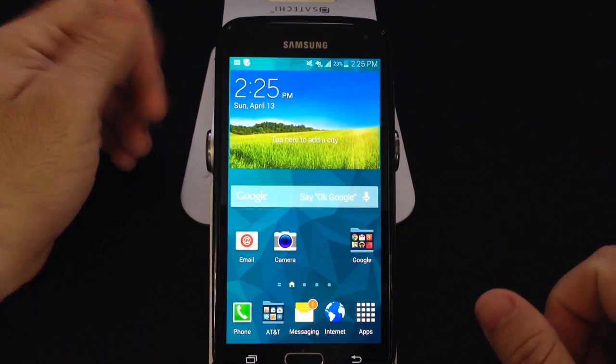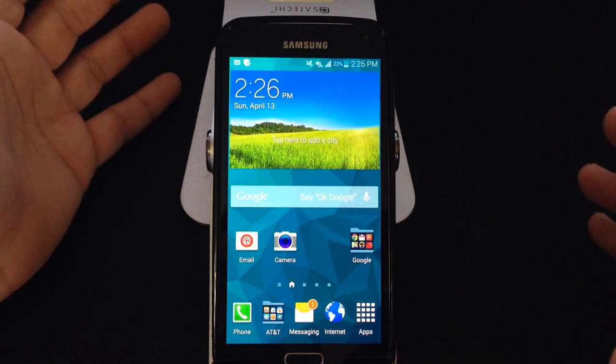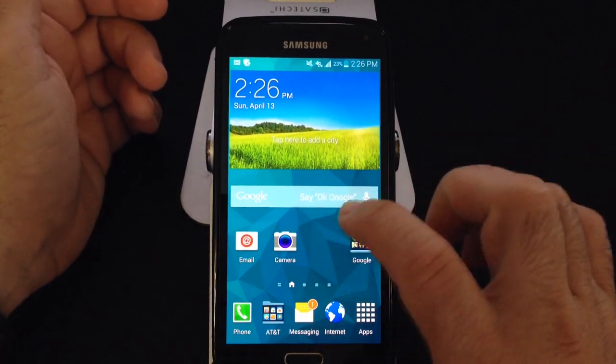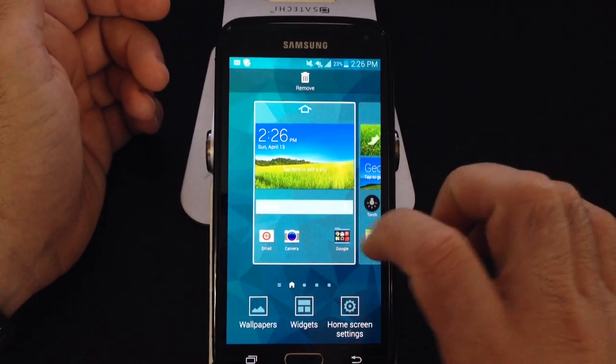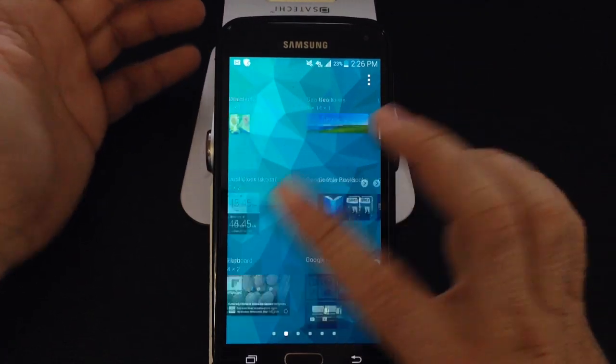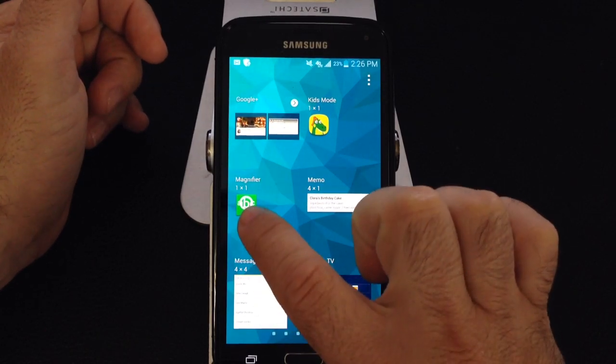Here's another tip for your Samsung Galaxy S5. We've shown you how to use a flashlight, but there's another widget that Samsung has included — a magnifier widget. Many times you're looking at a package or a label and the text is a little bit too small.